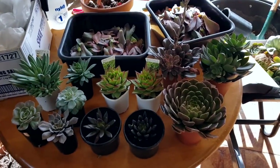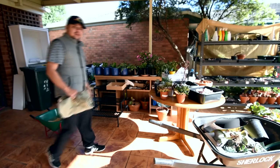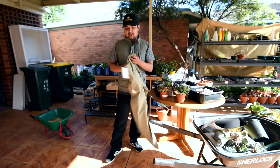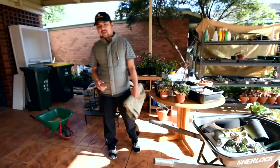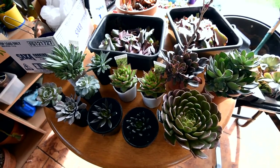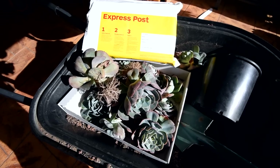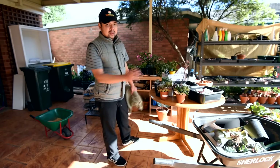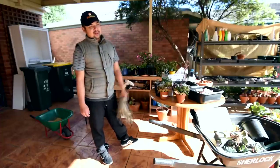I was at the markets this morning to grab a new pair of work pants, and apart from that I've got new plants. This is why we went to the markets. Some of these I bought at the markets just now, the others yesterday. Right here in the wheelbarrow are some Imbricata — I'm going to sell some of them. I'm just trying to get them to fit inside this express satchel, so I'll figure that out sometime today.